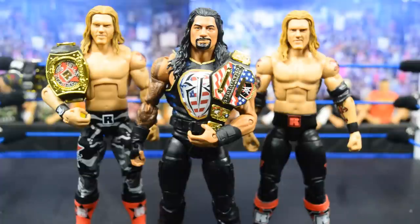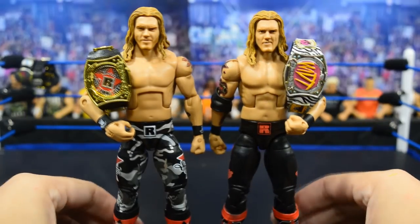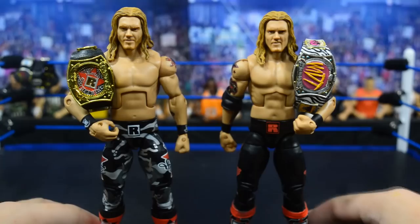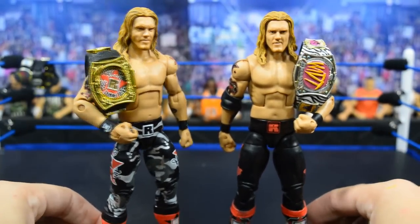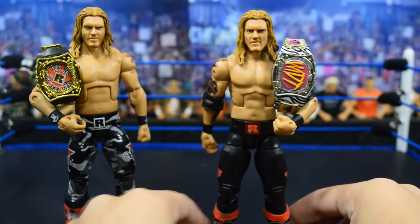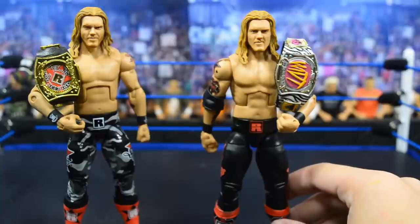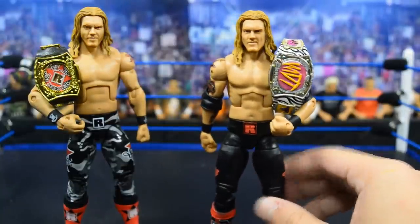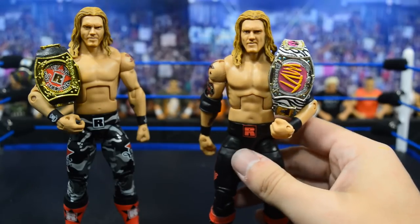Let's get started. First up, we have these two different Edge custom slash fix-ups right here, and I love the way both of them came out. I'd love to know your opinion on the two. So first off, on the right, we have this Ringside Exclusive Edge with a head swap. I love this head scan — I think this is the best head scan they have ever made for Edge. He's sort of pissed off looking.